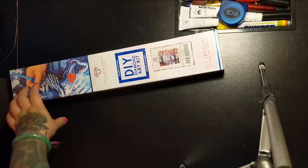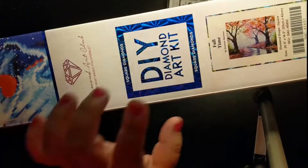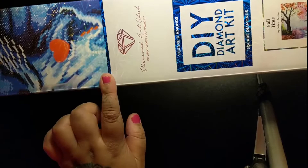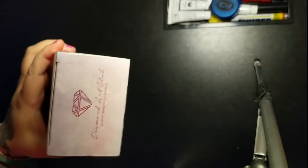Hi everyone, it's me, Bev. I'm back with another unboxing, and today we're going to be unboxing another Diamond Art Club. This is the one we're going to be unboxing — it's called Fall Time. You can see that in the thumbnail here. It's a square diamond painting, with the blue border and the blue stripe, which means it is a square diamond painting. This is actually going to be a gift for my mom for Christmas, so let's take a look.